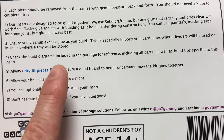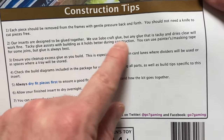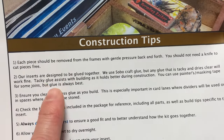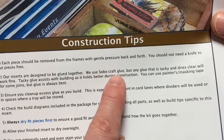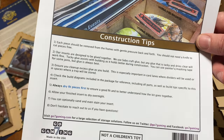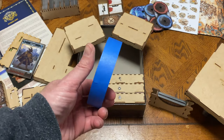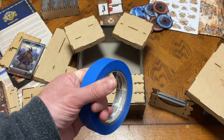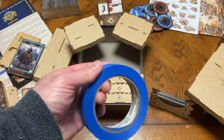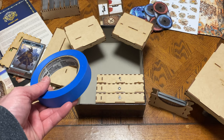I used painter's tape, and they even mention it in the instructions — you can use painter's masking tape for some joins depending on the glue you use. They recommend tacky glue, specifically Sobo Craft Glue. I just make sure that whenever I put pieces together, I put painter's tape. I use the blue painter's tape — this stuff comes off extremely easily and doesn't really bond with the glue itself. It may get a little sticky in the beginning, but when you peel it off, it comes right off. I use blue painter's tape for pretty much all the wooden insert constructions I do.